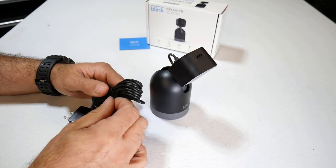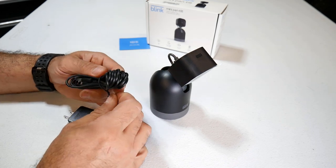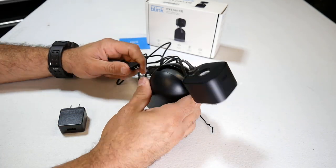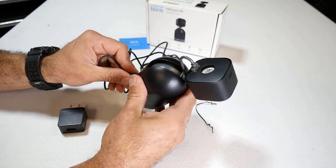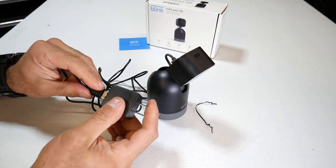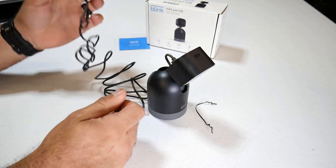Then you're going to take your power cord and plug it into the base of the pan and tilt. They give you a decent amount of cord, which is nice. Go ahead and plug it into the bottom and then plug your wall jack in. I'm not sure if this works off just a USB power or if you have to use this wall plug.